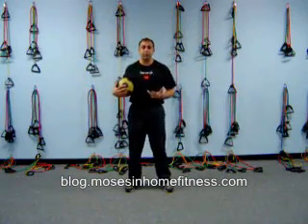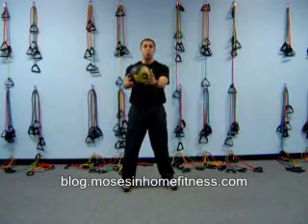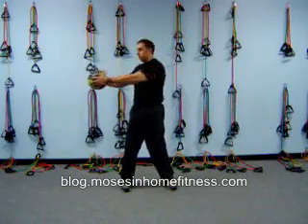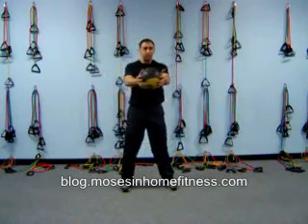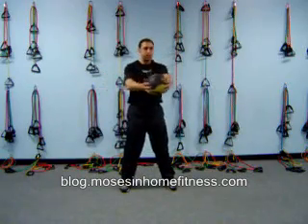That's just one of the exercises you can do with a medicine ball. Another exercise I like to do is a core twist. Stop in the middle, nice and forceful. Really come to the middle, getting those obliques and abs. These do look easy but they do catch up to you.